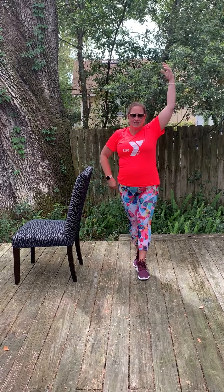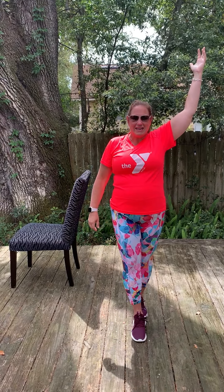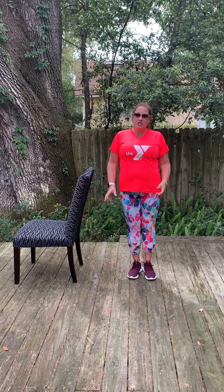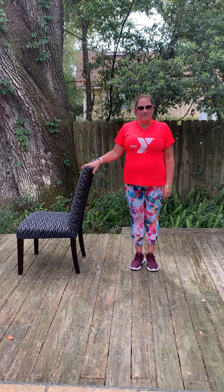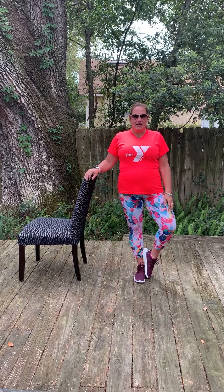Left hand to the sky. Heel-toe forward, and heel-toe back. Next up, our nice tree position. You can always hold onto the chair if you need it. Grounding your right foot. Lift that left foot to the side — just place it right there, nice and easy, right against your ankle.